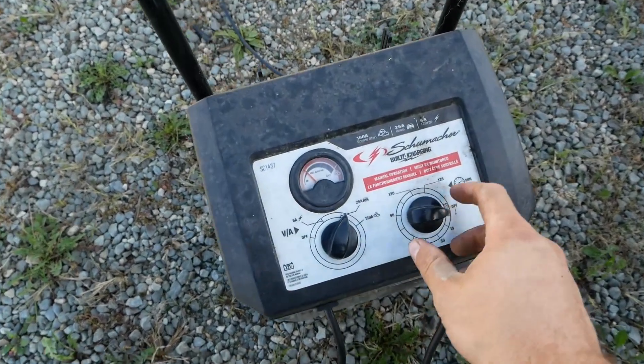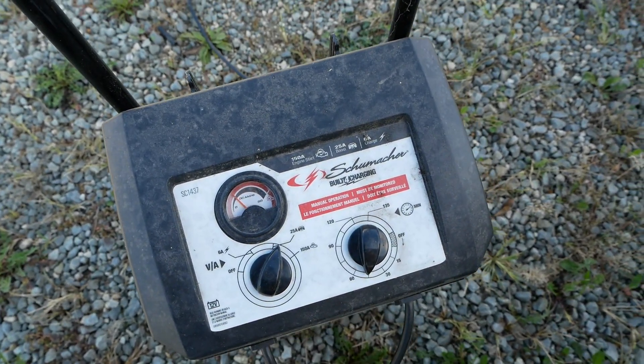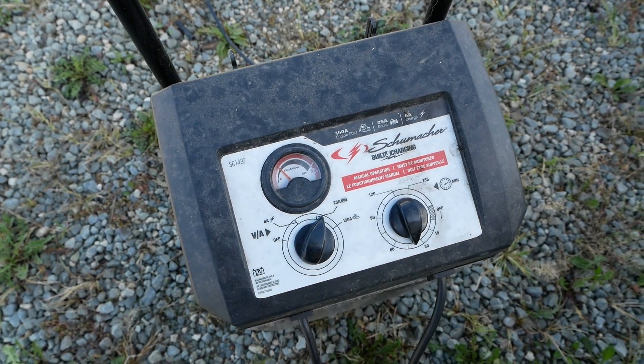There we go, let's reset this and we'll go do something else for another 30 minutes and perhaps when we come back this will actually work.